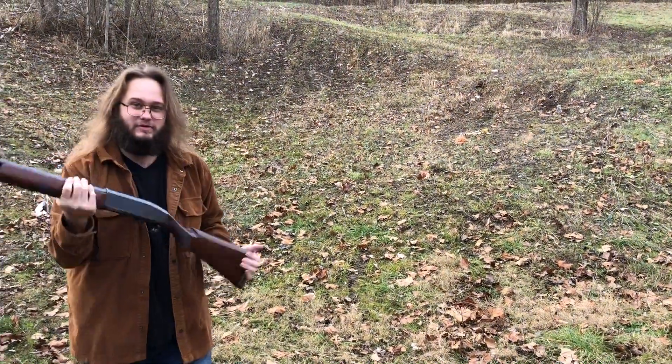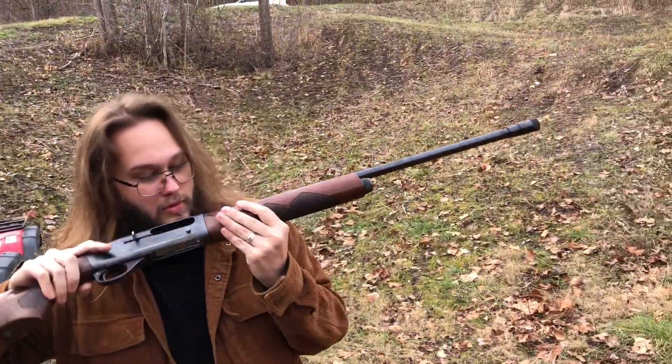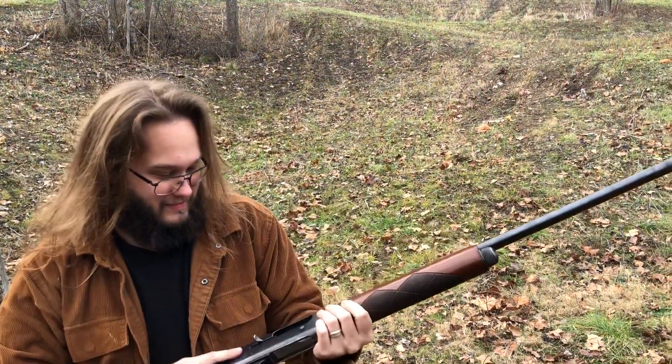This gun is awesome. Look at that thing smoking! It was smoking like a train.